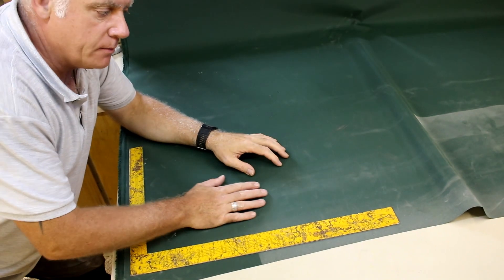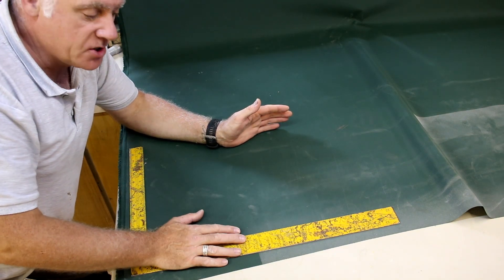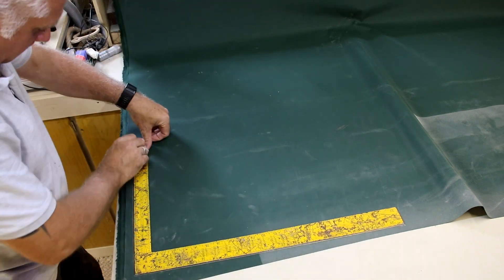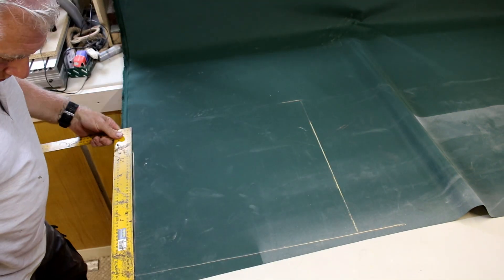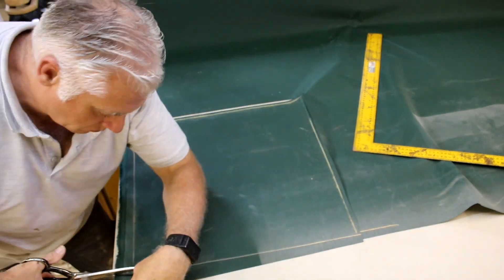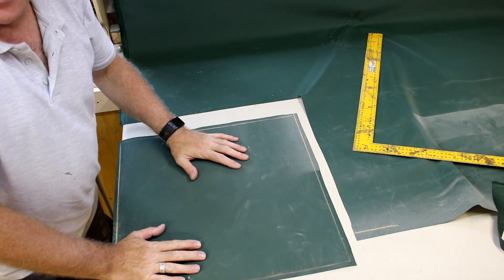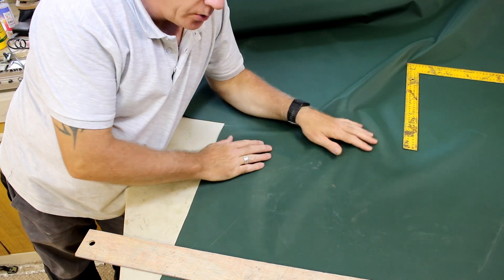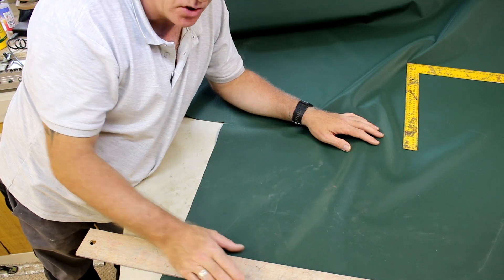I'm now marking out the tops of all the seat pad bases. These need to be 50 centimeters square and I'm leaving a quarter-inch seam allowance. For the bottom of the seat I need to make a three-inch edge going all the way around the 50 centimeter square, and I need to make sure I've got a quarter-inch seam allowance on top of that as well.